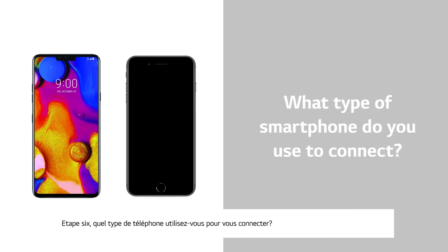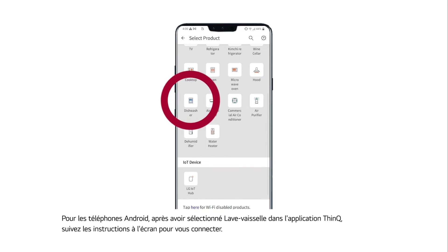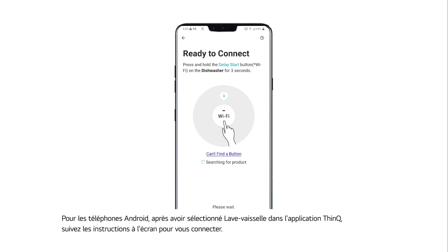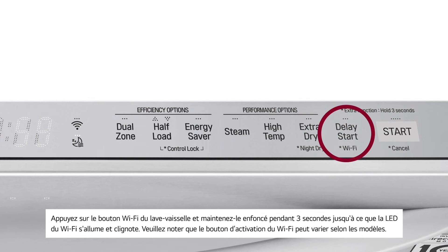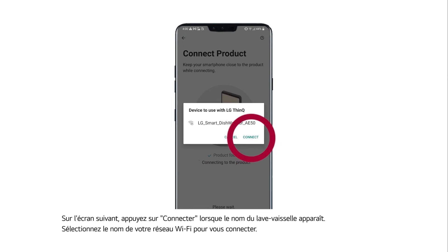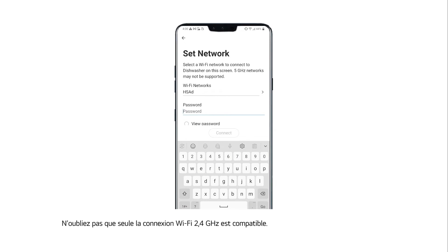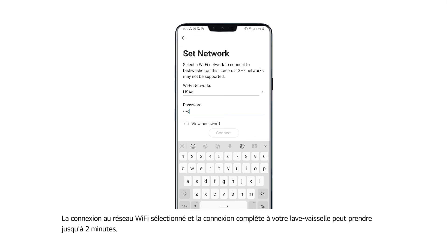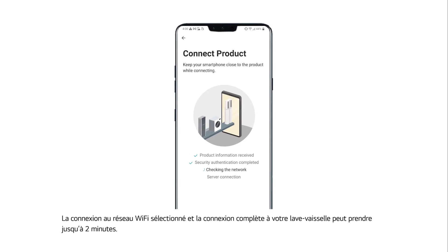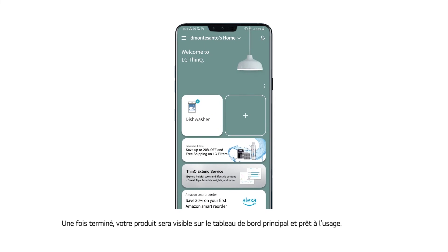Number six: what type of smartphone do you use to connect? For Android phones, after selecting dishwasher in the ThinQ app, follow the on-screen prompts to connect. Press and hold the Wi-Fi button on the dishwasher for three seconds until the Wi-Fi LED light starts to blink. Note that the Enable Wi-Fi button will vary by model. On the next screen, tap Connect when the name of the dishwasher pops up. Select the name of your Wi-Fi network to connect — only a 2.4 GHz Wi-Fi connection is supported. It may take up to two minutes to connect. Once finished, your product will be listed on the main dashboard, and you're all set.